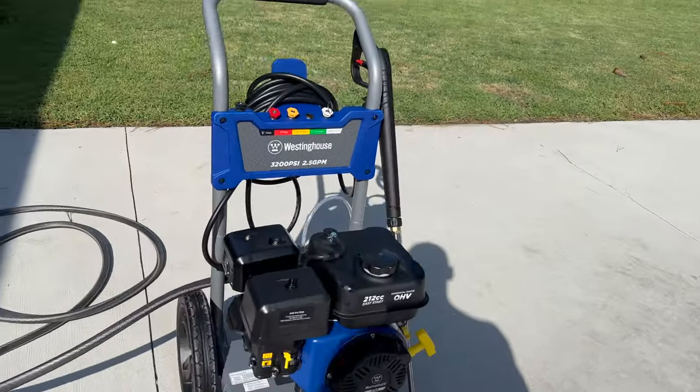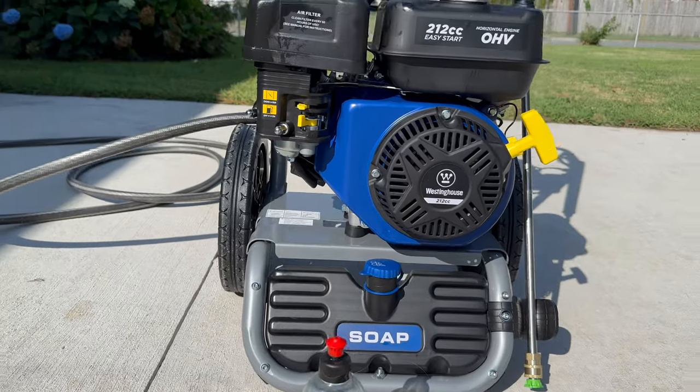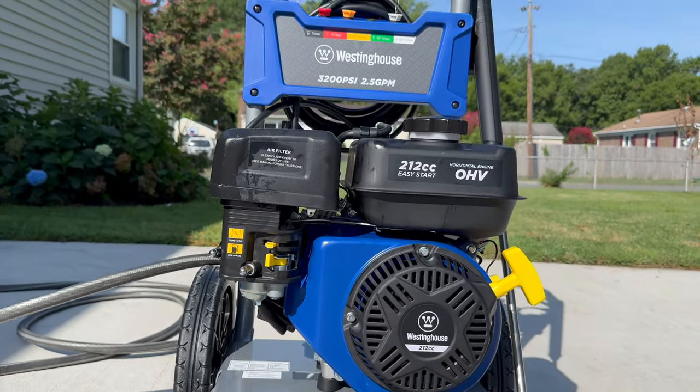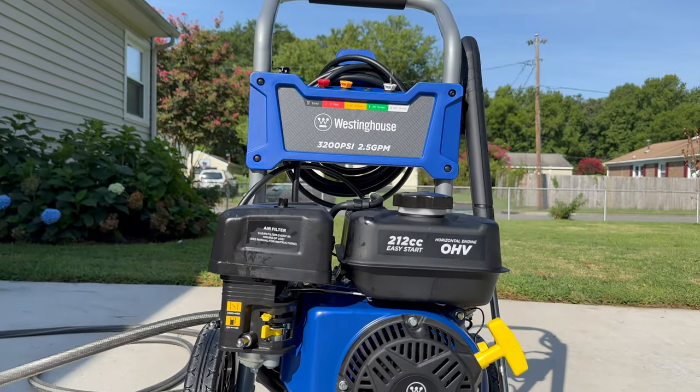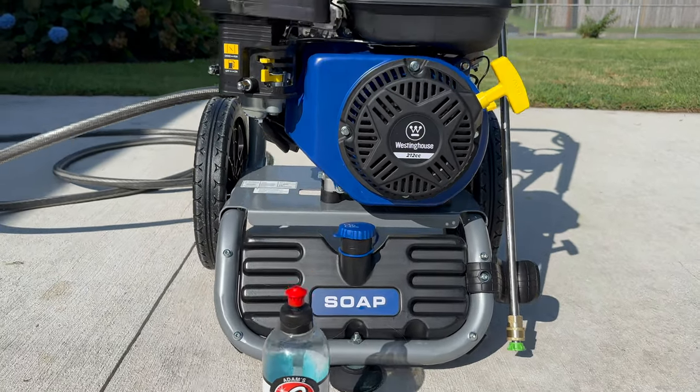What is up everybody, normally don't do stuff exactly like this, but the old lady got this for my birthday. As you can see it's a Westinghouse 3200 PSI — this thing is sick, way more power than my last one.